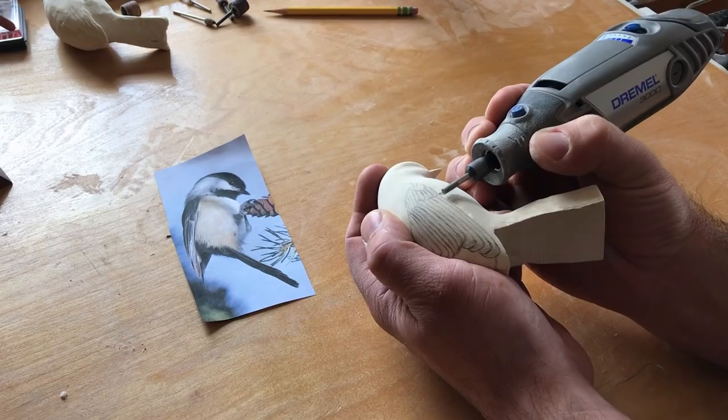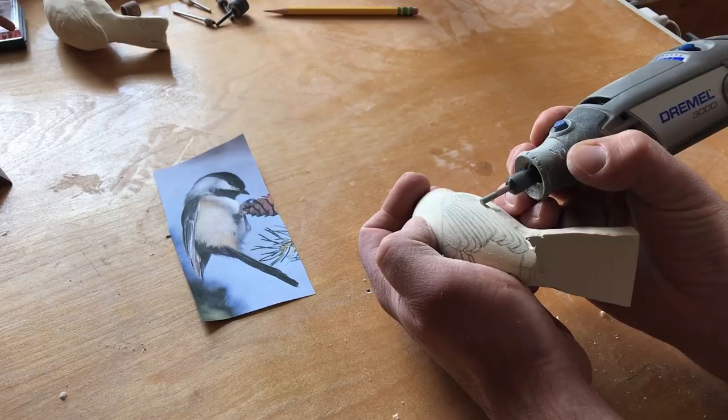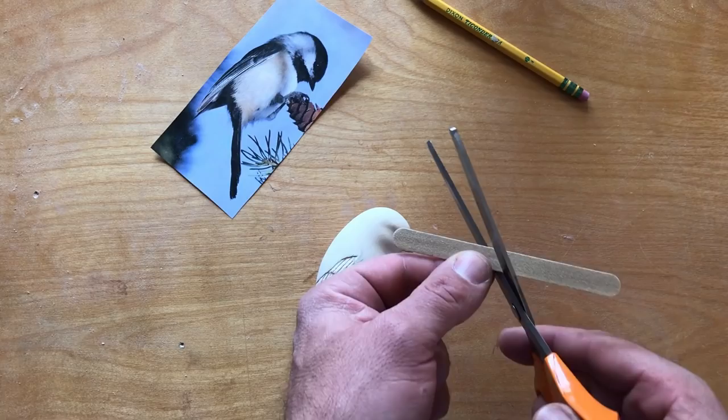I shape the individual feathers with a diamond cylinder bit. A nail file works well to smooth out the feathers.